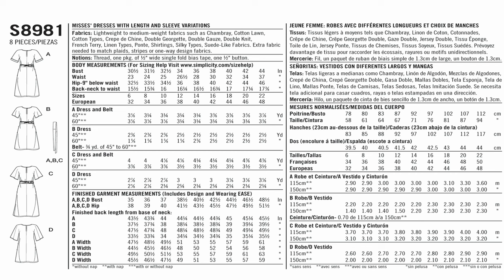The notions you'll need, as I already covered, is one pack of half inch wide single fold bias tape and one half inch button. The single fold bias tape is basically for your neck binding, which we'll get to once we start sewing. I want to draw your attention to the bust, waist, hip, and back neck to waist measurements — the body measurements — which is the first portion where you see the arrow. Your bust is how you pick the pattern size you need.